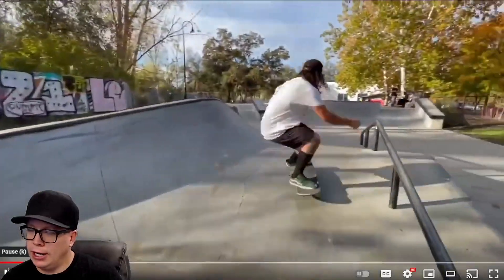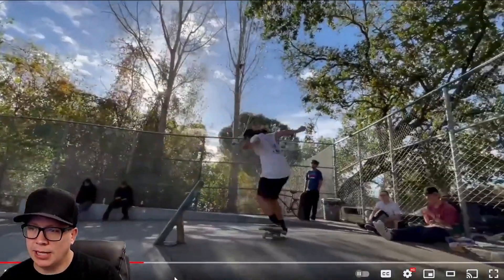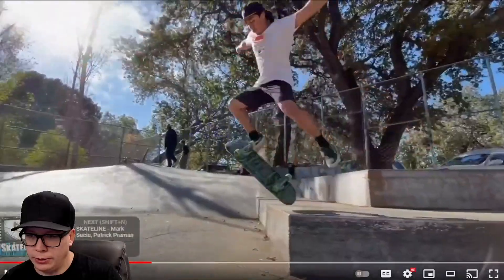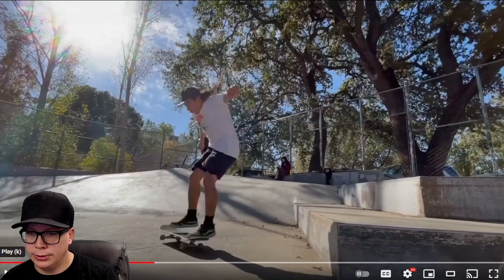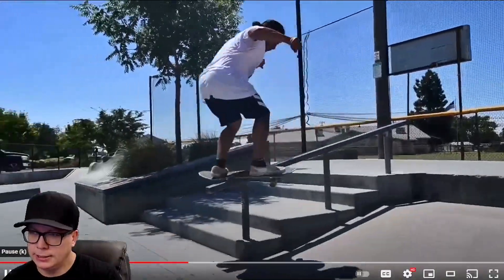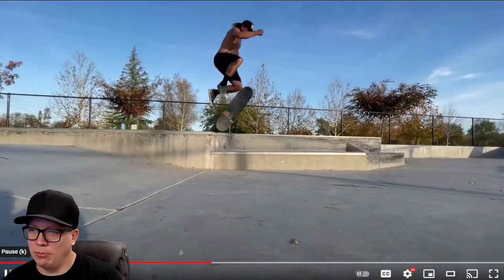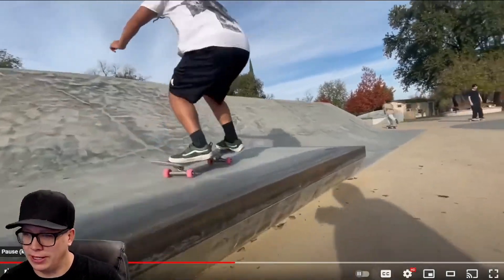Front board. I knew a guy when I skated that skated exactly like this — same style, same trick selection, and same lack of control. There was some feet on the ground, a lot of things to complain about here. Is this the same guy? I knew a guy that could front nose and front board but could not come out regular — he could only come out fakie. That was definitely a heel drag as well.